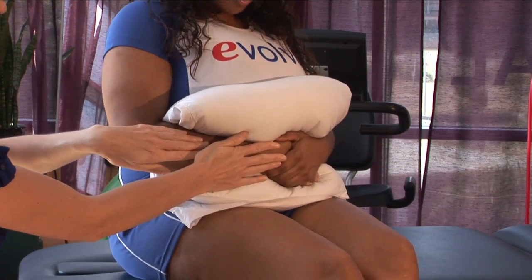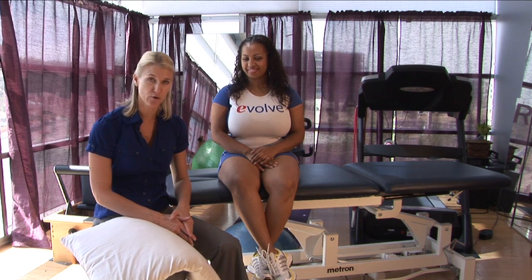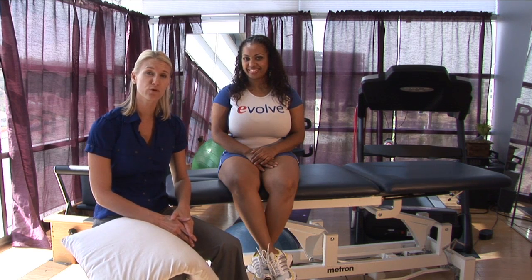Hi, I'm Tara Polak, Physical Therapist at Evolution Physical Therapy, here to tell you how to treat an abdominal muscle strain. Now, the first thing you want to do is go to your physician, either a general practitioner or your orthopedic surgeon, to help rule out if you have a hernia or not.